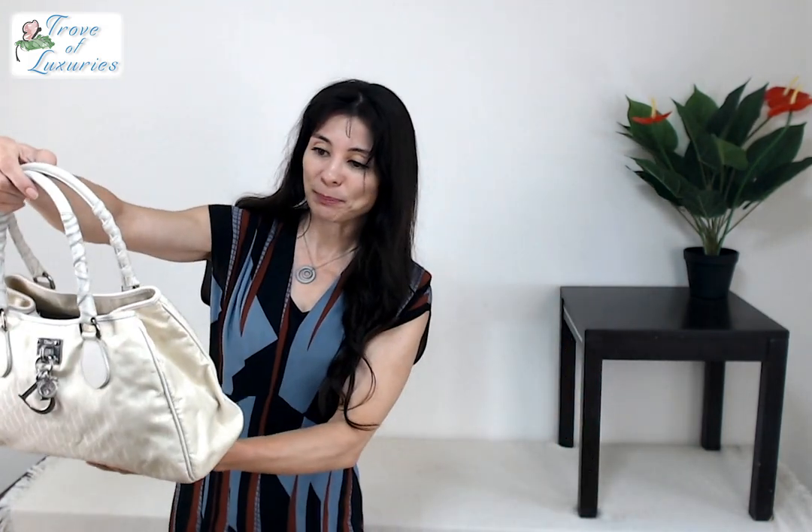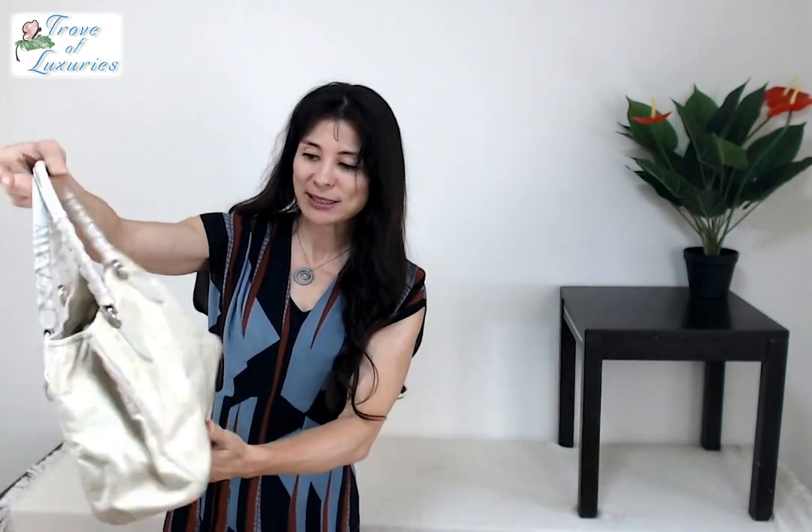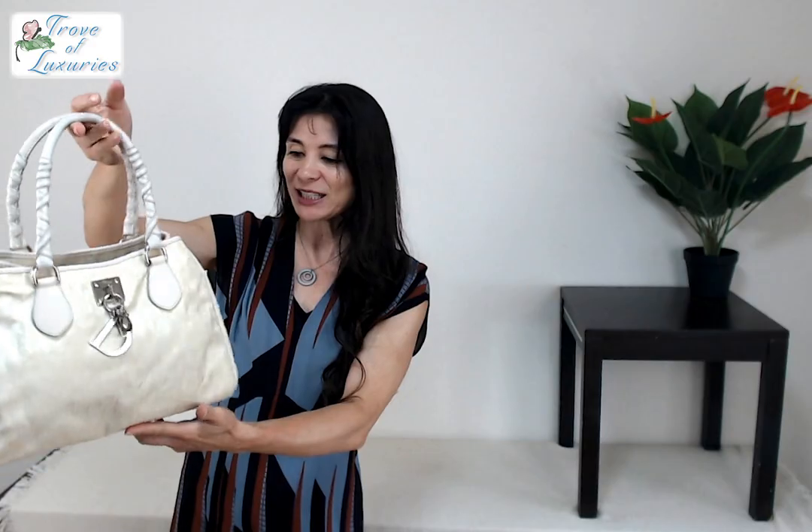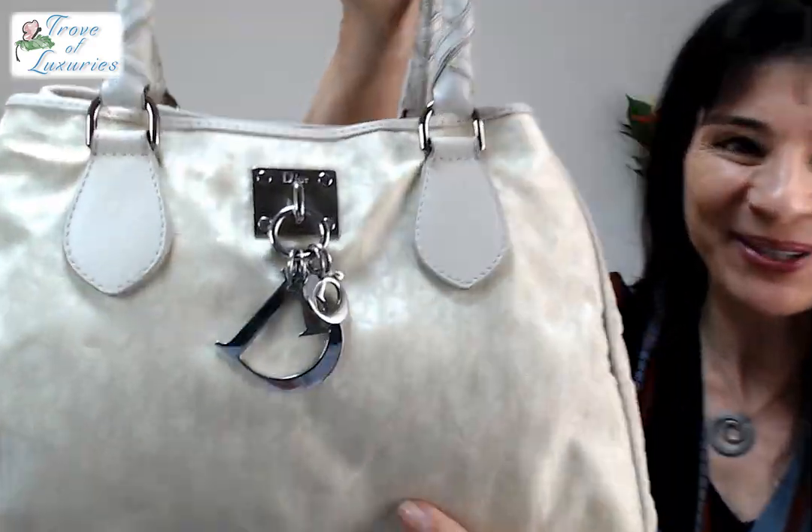Let's get an up-close look. But before I do that, I will let you guys know this is a nice solid B-rank piece. All the shapes look good. The handle's nice. It's got the shiny charm.